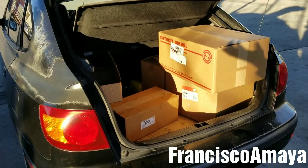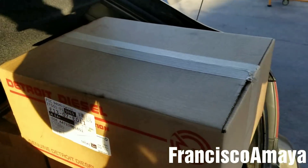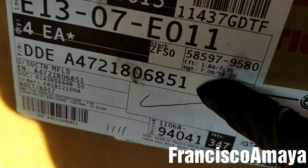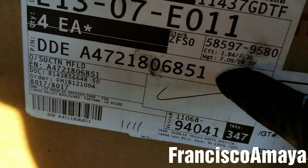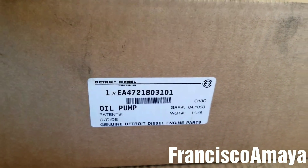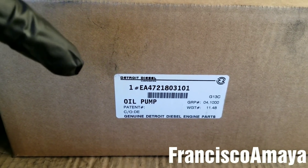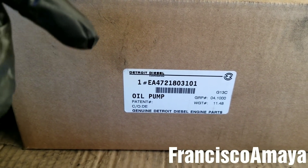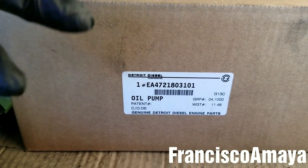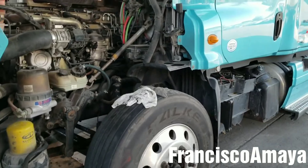The oil suction module got damaged, as you could see at the beginning of the video, so I need to install a new one. Here is the part number of the new suction module. I also have a new oil pump — the oil pump was running okay, but I'm going to replace it anyway because it is good to replace it every time you do service to the main and rod bearings. You can reuse it if you want, but it's always better to replace it.